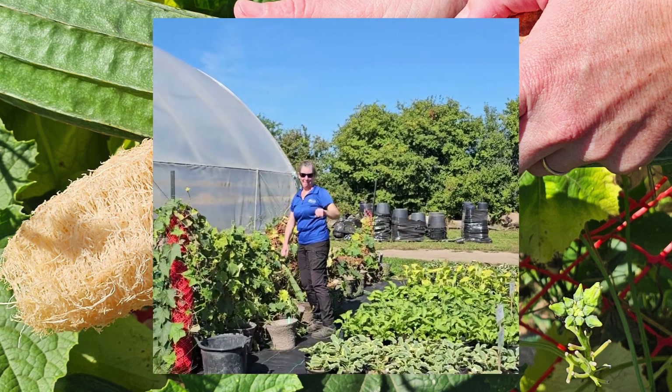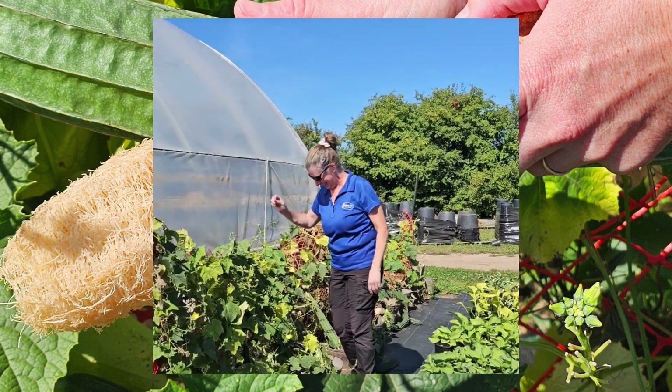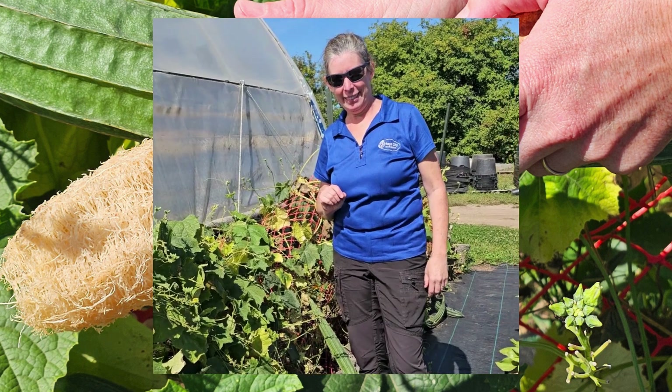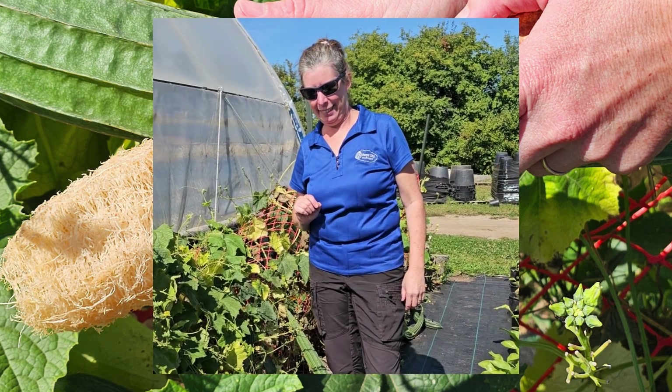Hey Erica! Hi Gary! So I got sent up here because I heard that you've done an experiment with something really cool and I wondered what it is because I'm nosy.